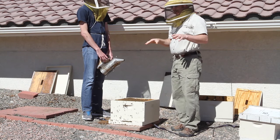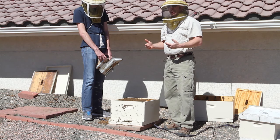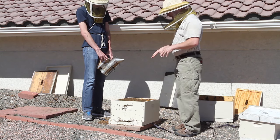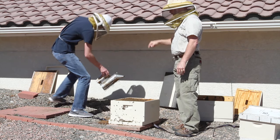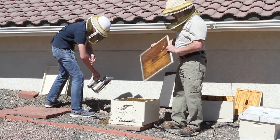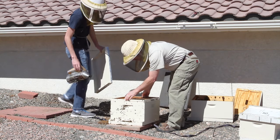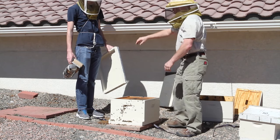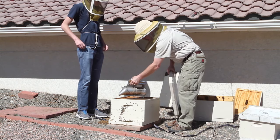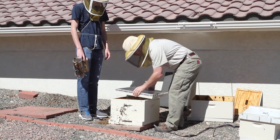We've removed the queen. Now I want to talk for a second about the queen. Finding the queen in here is a good thing. Not finding the queen in here means that you had laying workers in there — always harder to deal with than a hive with a drone layer. So I'm actually happy that we found that queen. You notice that she was marked blue. Blue is 2015, which means that she was mated last year.